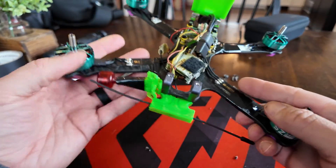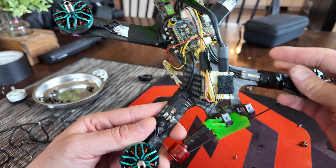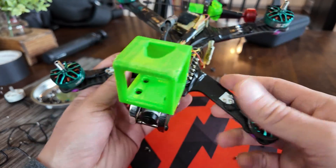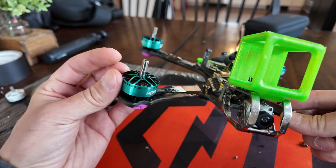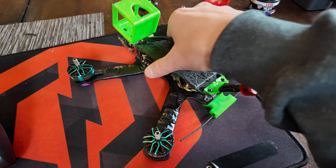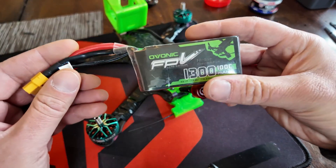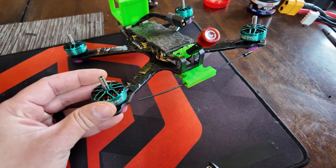Everything's in place — motors are mounted, race wires connected, everything's wired up to the ESC. Next thing we're going to do is clean everything up, put it back together, and test these motors out. I got this thing cleaned up. We're ready to test it now, so I'm just going to go ahead and plug in one of my lipos and see if we get any juice to the motors.